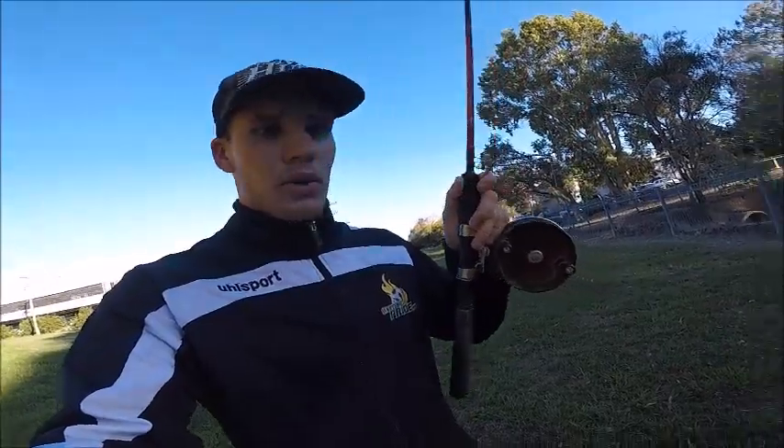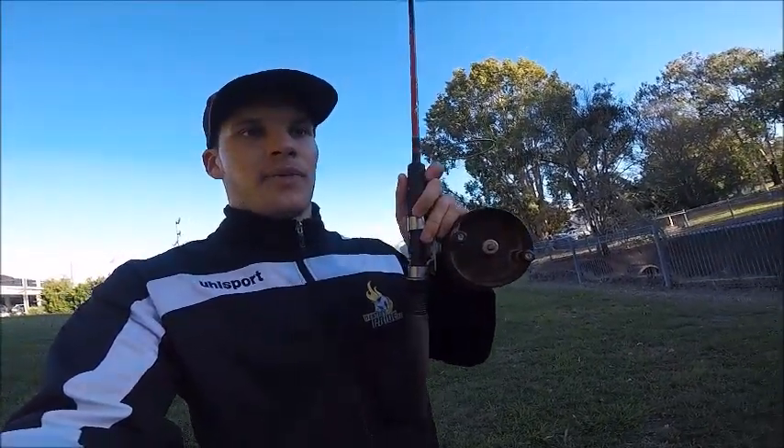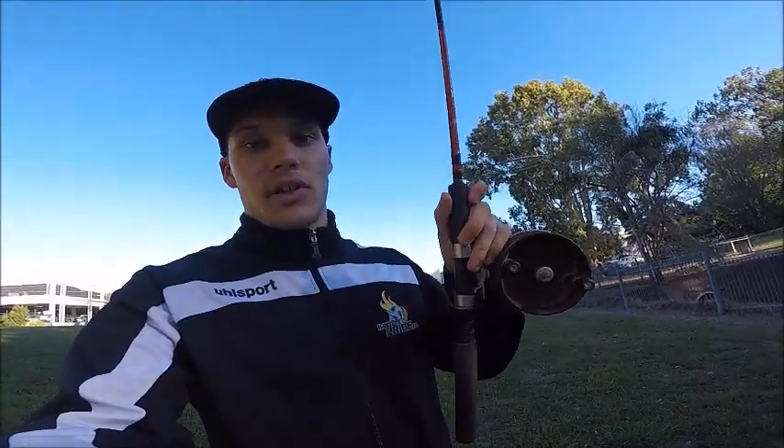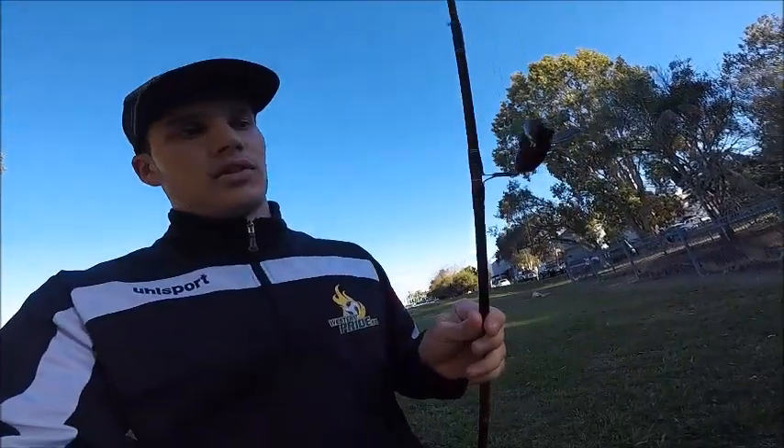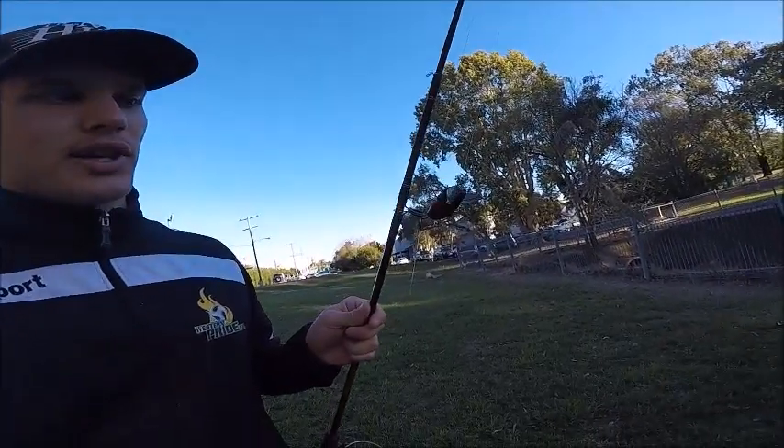The gear I'm using today is a bit of an old school sort of thing. This is an Alvy reel, they're called here in Australia. Absolutely great reel, it's just old school. I'm using a little homemade lure I've made out of a wine bottle cork — a surface lure.